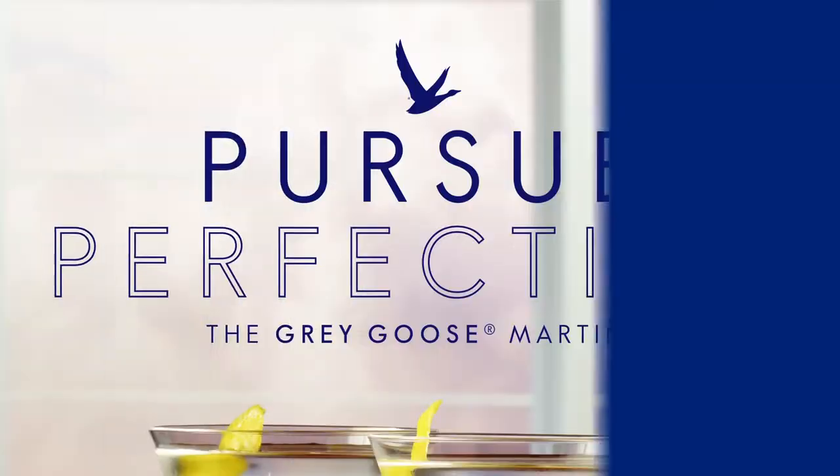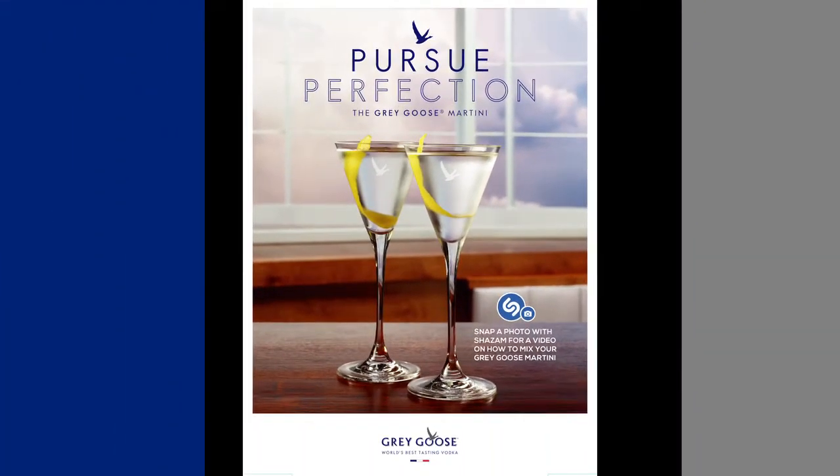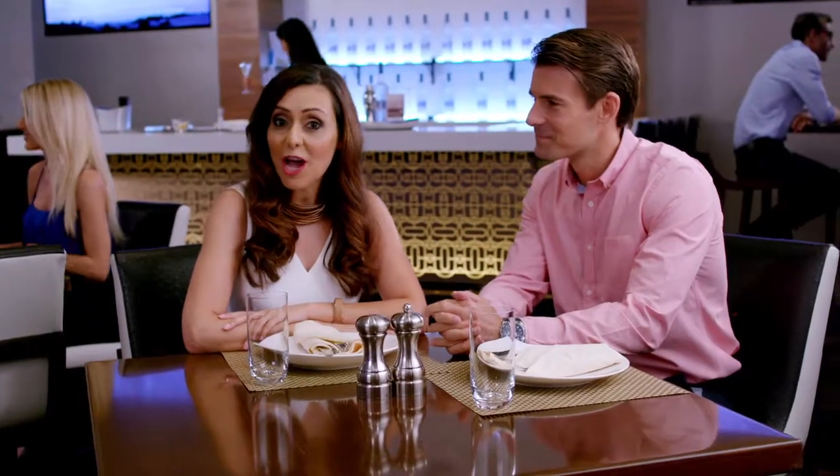We will pursue perfection by owning the Martini cocktail, crafted with the world's best tasting vodka, Grey Goose. We will offer exceptional off-premise merchandising solutions that focus on the Grey Goose Martini and will inspire consumers to make the simple cocktail at home. In addition, we'll offer on-premise tools that will entice bartenders and patrons to rediscover this classic cocktail.